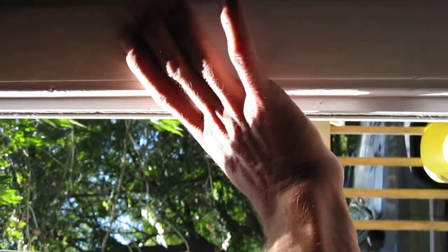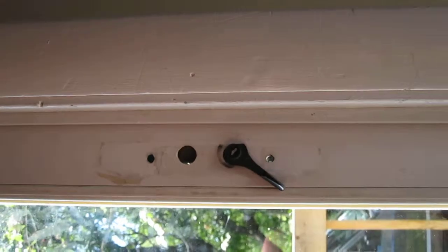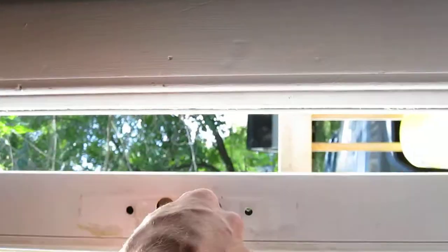What did I do that was right? I pushed it that way. What I did was I slammed it and pushed down the lock at the same time. You've got to be quick or something — I don't know. See, now it is.